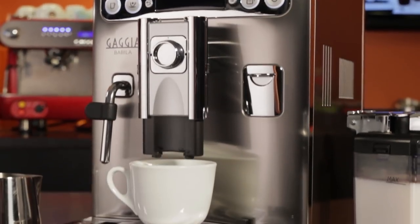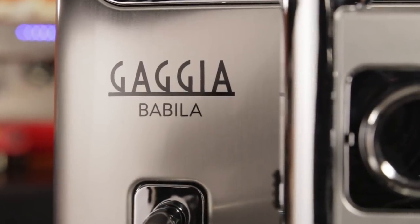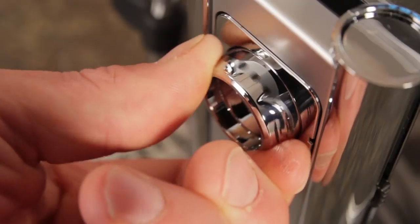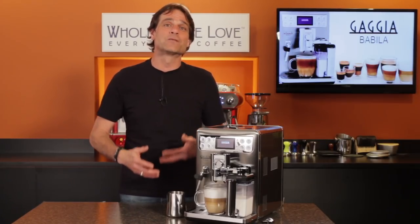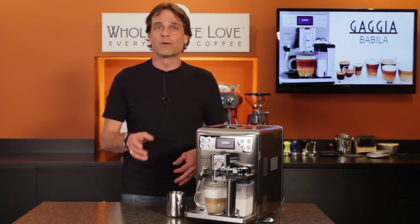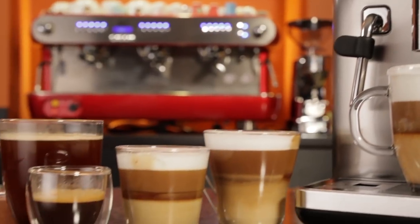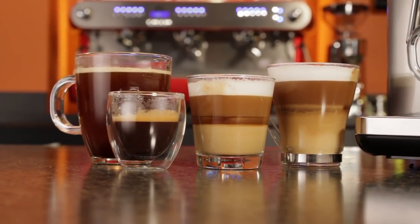It's Gaggia's new top-of-the-line one-touch automatic coffee machine. In this video, I'll cover its capabilities, specifications, you'll get to see it in action, and we'll go over some features. I'll tell you why the Babila is one of the best machine choices if you're someone likely to switch between making regular larger cups of coffee, espresso, and milk-based espresso beverages.